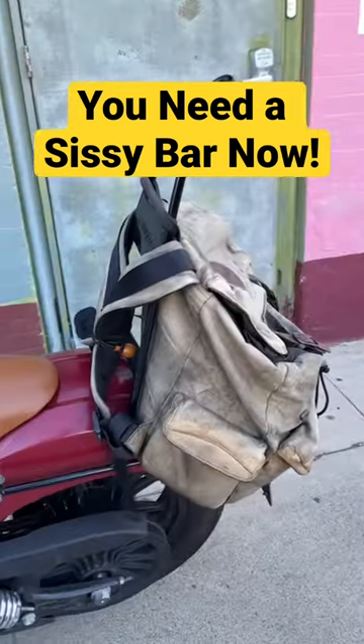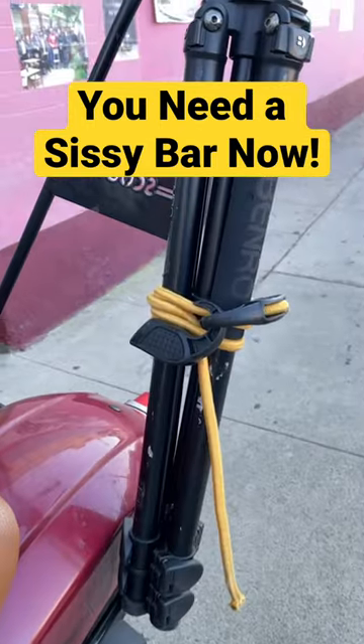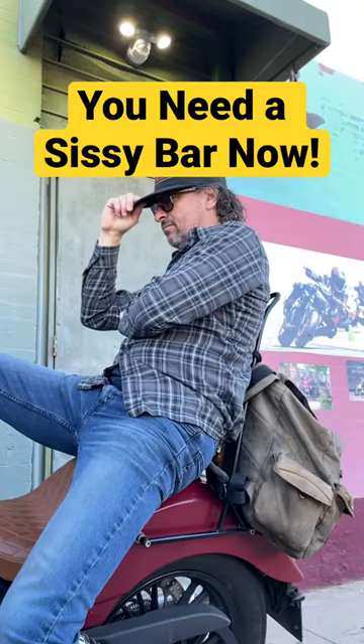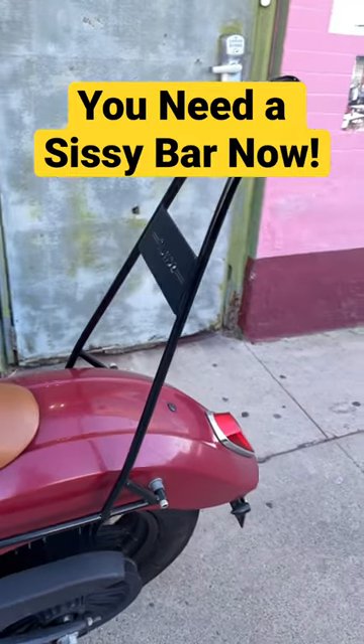You can do lots of things with it. You can attach a backpack to it so it acts like a little trunk. You can lock your helmet to it. You can lash stuff to it. When you get tired you can lean against it and take a nap. It makes for a more comfortable ride for your passenger because they can just lean back on it.